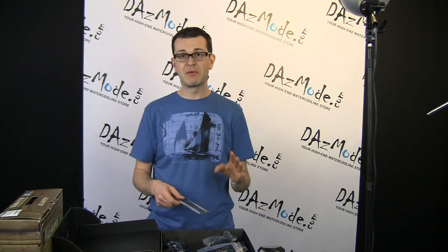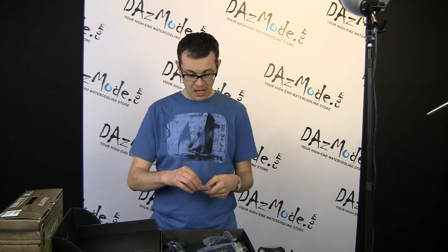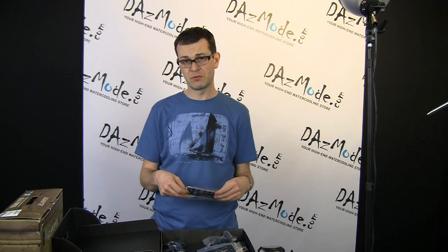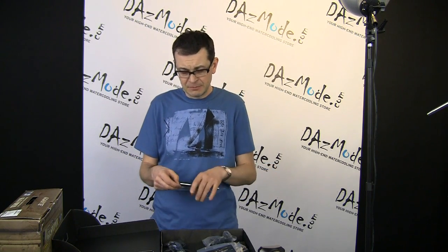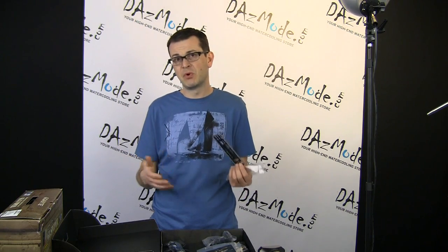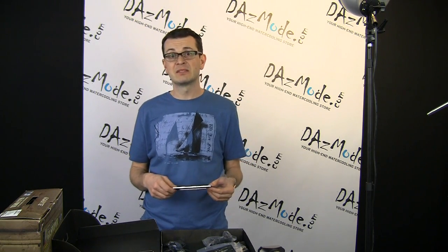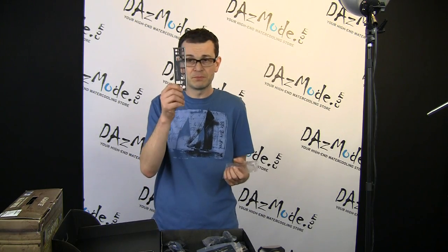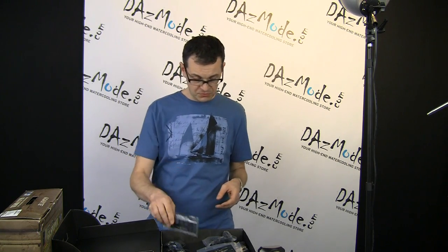One thing I really like — and I actually provided feedback to Gigabyte, I don't know if they listened or if it was a coincidence — is that I don't like when manufacturers provide an I/O shield for the back of your case in weird colors like white or gray. Most people use black cases, so you get this weird I/O shield that spoils the look. It's better to have it black, and Gigabyte actually did it this time. Big props for that.